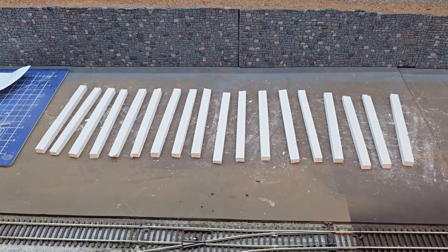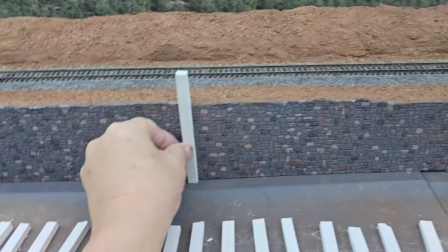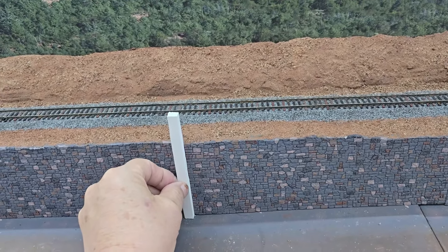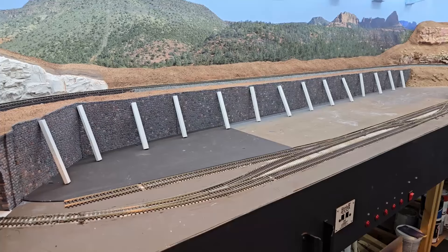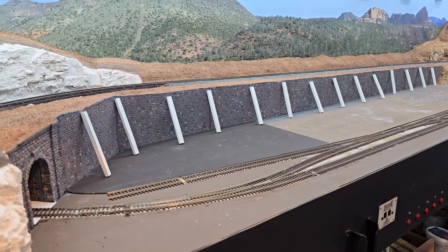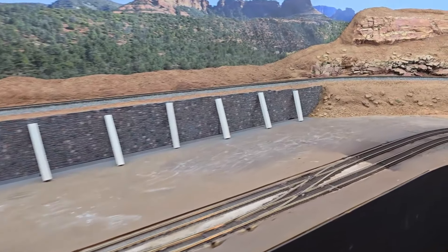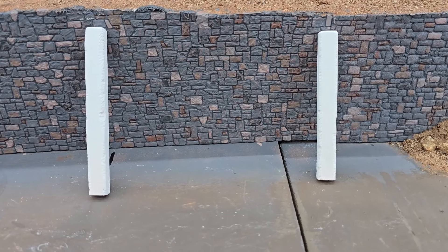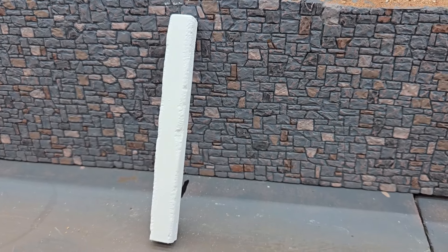I have these plaster columns that I laid up. What I'm thinking about doing is using them on my retaining wall here. Obviously they'll have to be trimmed for height. I have my HydraCal columns all cut for size, and now I'm going to have to figure out how to paint them. I roughed up the edges of these columns a little bit with a rasp, trying to give them a little bit more life.